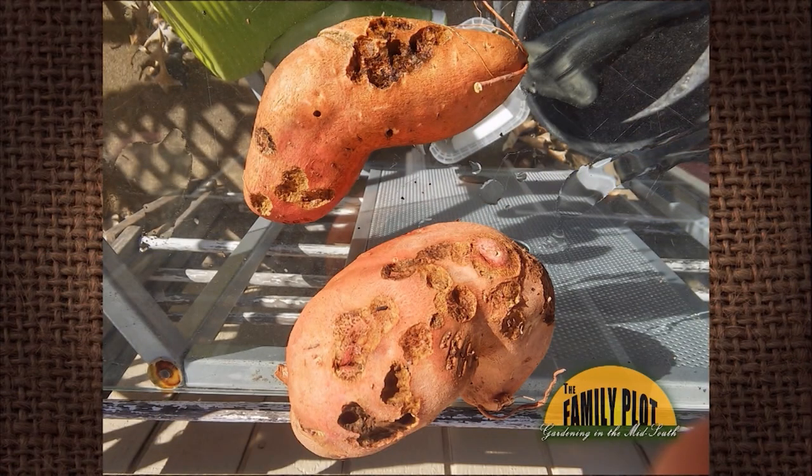Carbaryl is very commonly recommended for grubworms in turf grass, and it is cleared for a lot of vegetable crops, but be very careful. A lot of this damage was done some time ago — for wireworm and rootworm damage, they may have chewed a little on the skin, and as the sweet potato grew, the damage also grew. You may be able to treat earlier in the year, not close to harvest, and be okay.